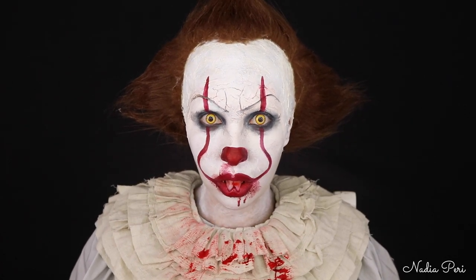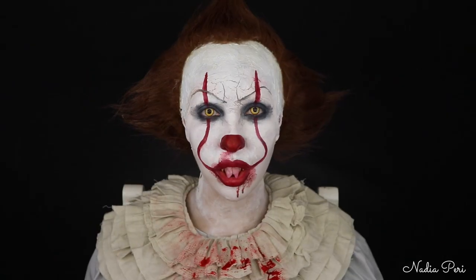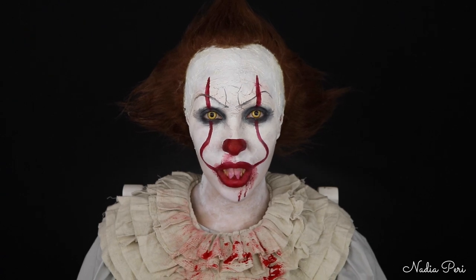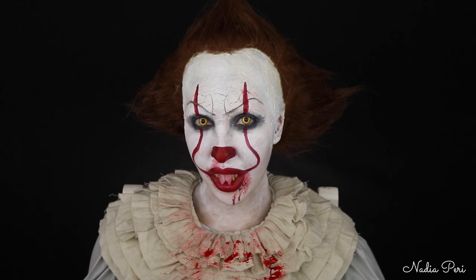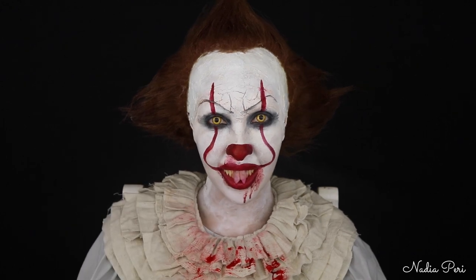Costume time! If you guys want to know where I got this costume from, I will definitely link it in the description box below. I'm super happy with how this turned out. Thank you guys so much for watching this video. If you liked it, give it a thumbs up. If you are new to my channel, hit that subscribe button. Share this video if you can — it always helps. I shall see you guys next time. Bye. Stay creepy.